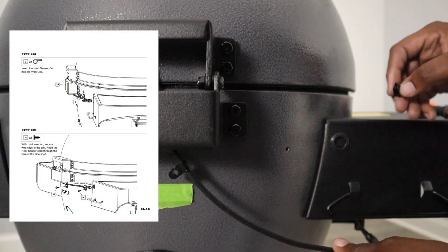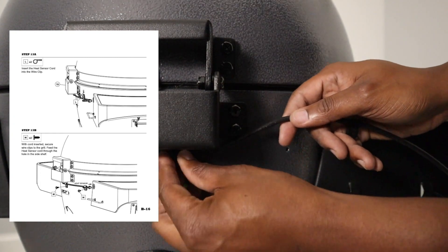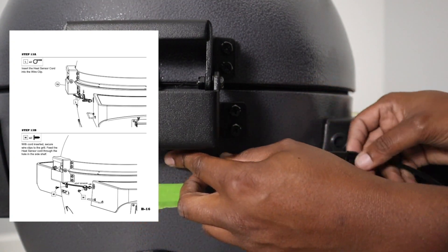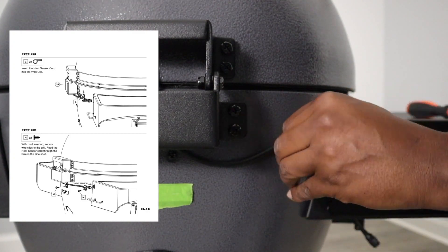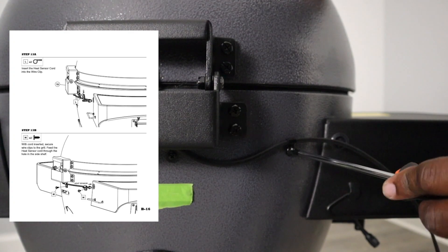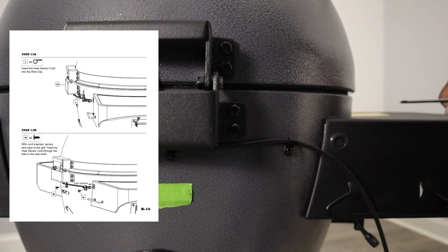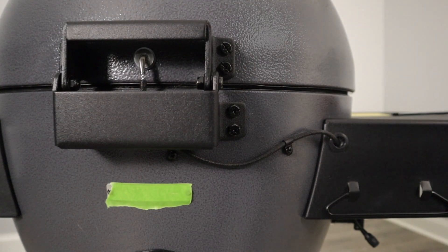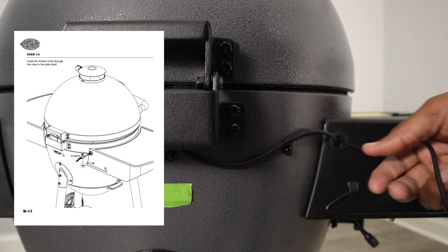For step 13a, put these two clips onto the temperature probe wire, then take two screws and mount that onto the back of the grill body. Push the temperature probe connector through the grommet. For step 14, push the power cable through the grommet as well.